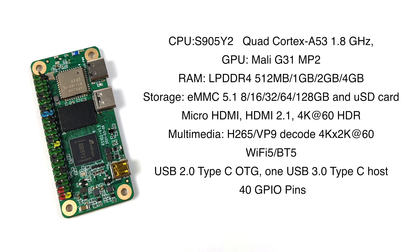I recently did a video showing off some Android performance and for its size this is an awesome performing single board computer. For the CPU we have the S905Y2, a quad core Cortex A53 running at 1.8 gigahertz. For the GPU we have the Mali G31 MP2, up to four gigabytes of LPDDR4 RAM, eMMC 5.1 built into the board, plus a micro SD card slot, micro HDMI with 4K 60 video out, 40 GPIO pins, USB 2.0 Type-C for OTG, and one USB 3.0 Type-C to use as a host.